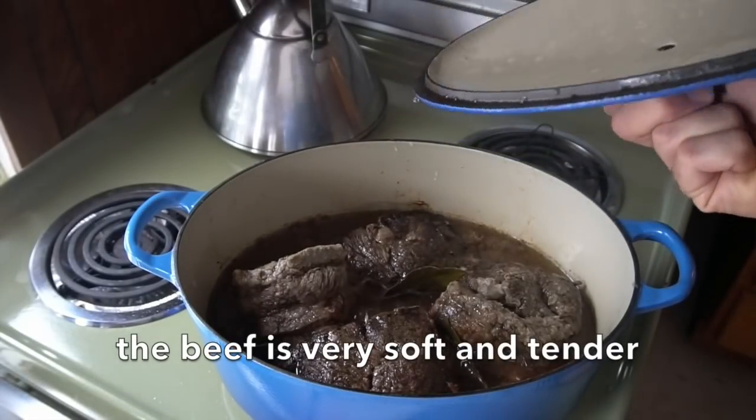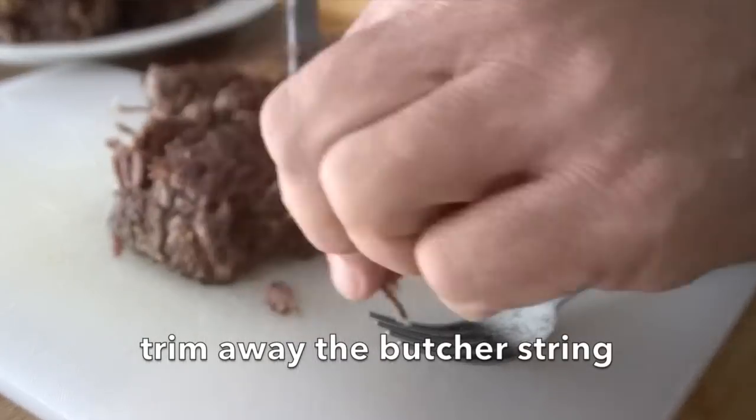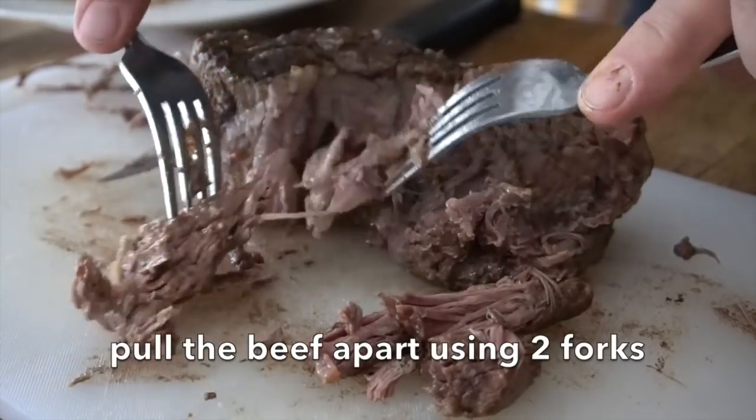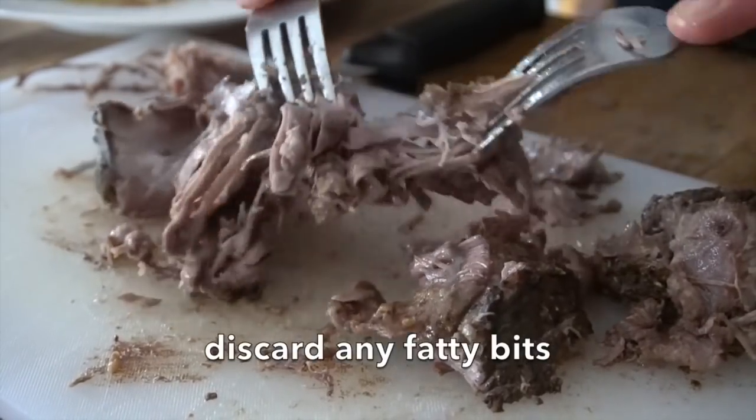After that 3 and a half hours, our goal is for the beef to be very tender. We're going to trim away the string. We're taking two forks and just gently pull apart the beef. If there's any little fatty bits, just trim those away and discard them. In the end, you'll have all of this pulled beef. We're going to place it to the side.